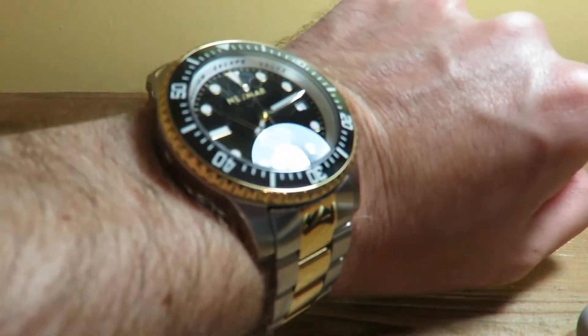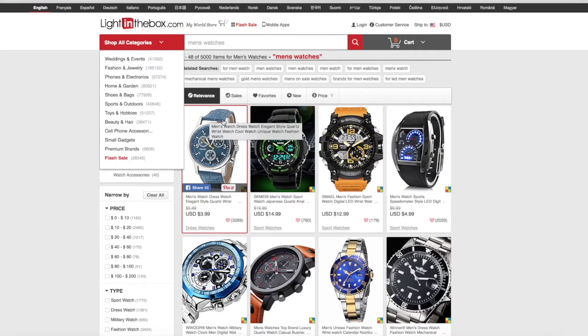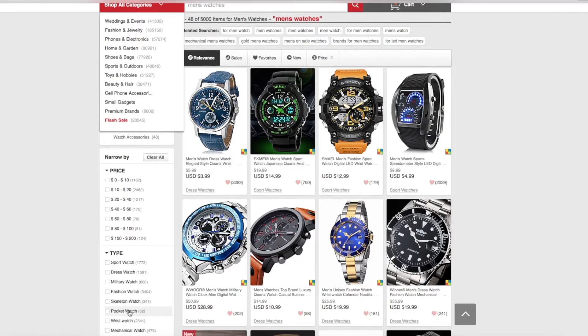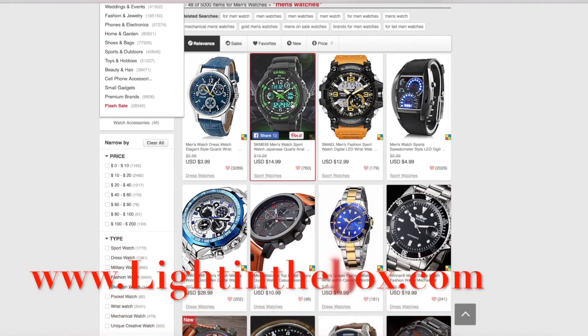And I just want to show you some quick watches from LightInTheBox.com. Light in the Box is on the New York Stock Exchange and sells a whole range of products, but we're focusing on watches. They have 5,000 different watches — sport watches, dress watches, military watches, fashion watches, skeleton watches, pocket watches, mechanical, and creative watches — at very affordable prices. You can find smart watches and G-Shock type watches too.